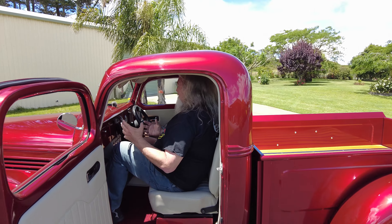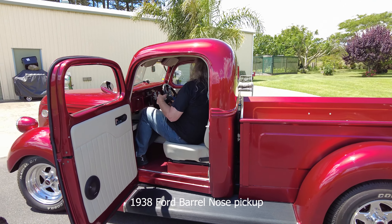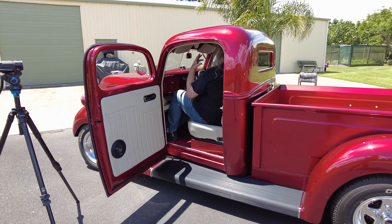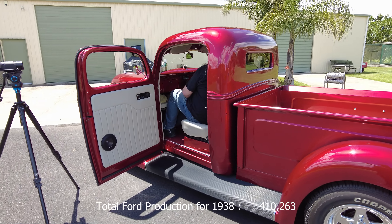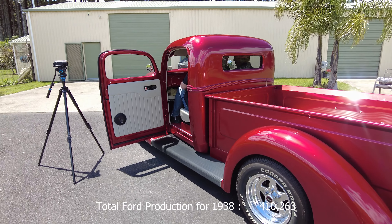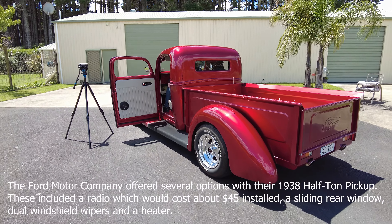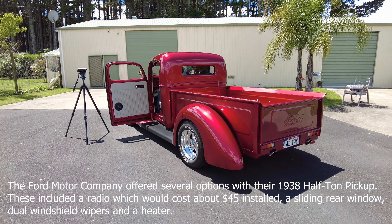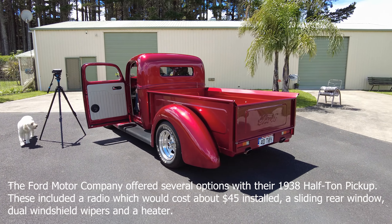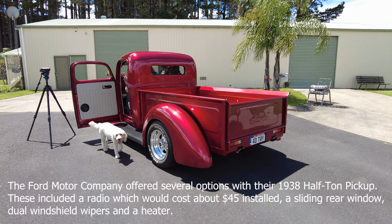Red as red can be — the depth in this paint in the sun is amazing. It's a translucent paint, a Mazda Soul Red. There are probably five coats of color and three coats of clear on there.